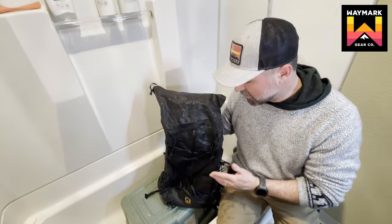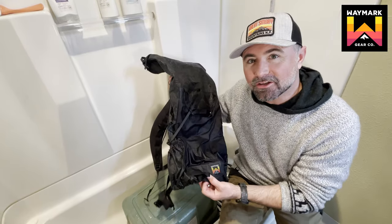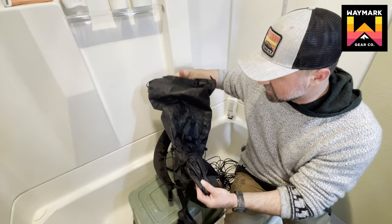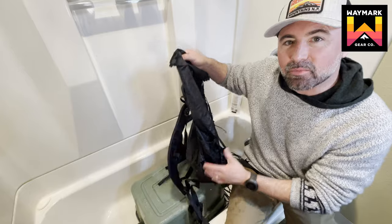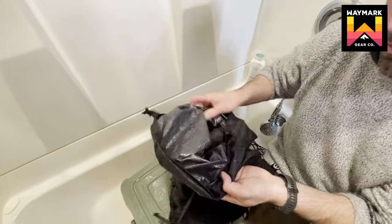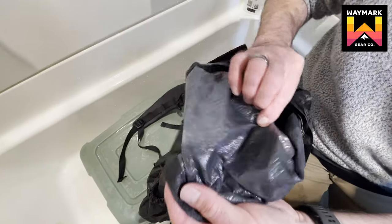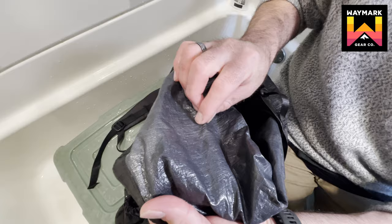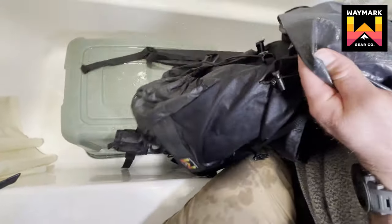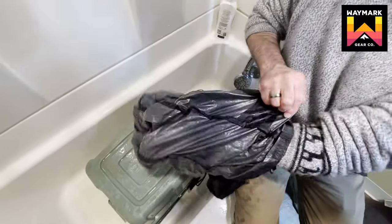We've got the bag thawed out and, as you can see, there is absolutely no damage to the material whatsoever. On the outside, all the stitching is looking good. No delamination on the outside of the pack. Let's take a look at the inside — absolutely zero delamination of this material. Let's flip this entire thing inside out and get a good look at the inside.